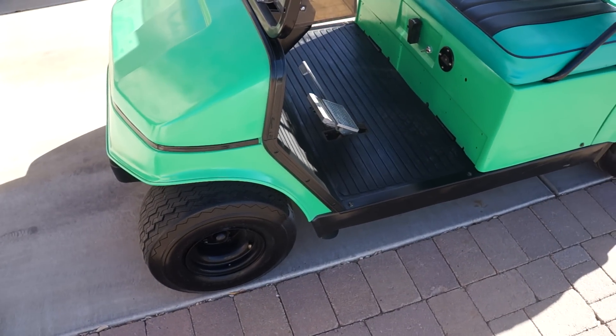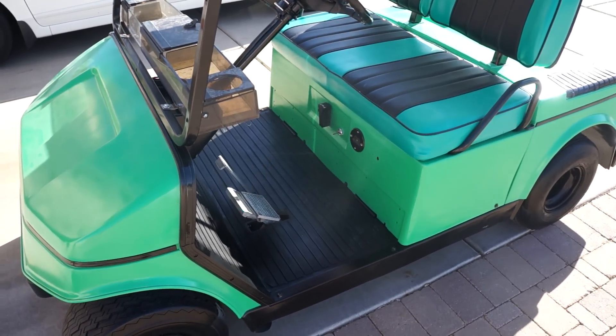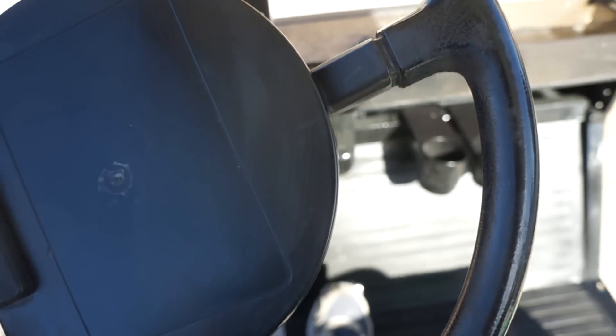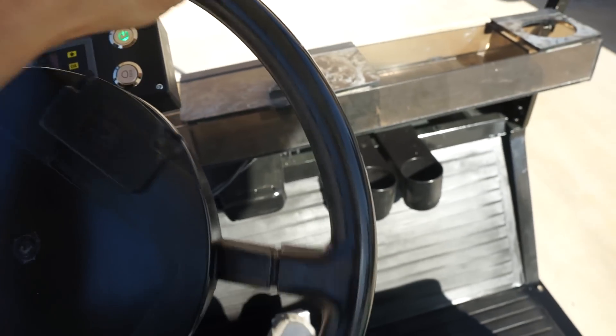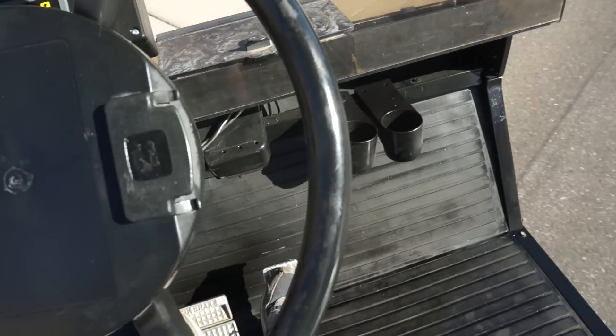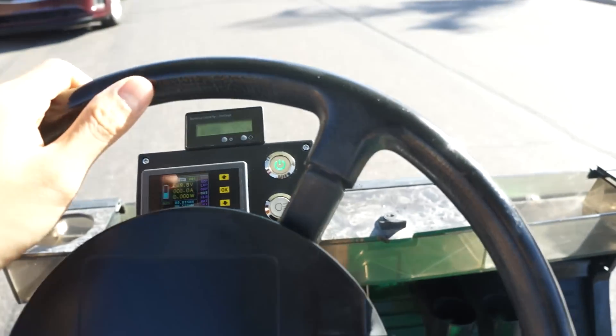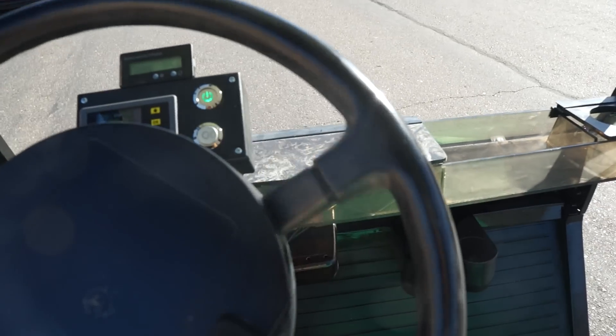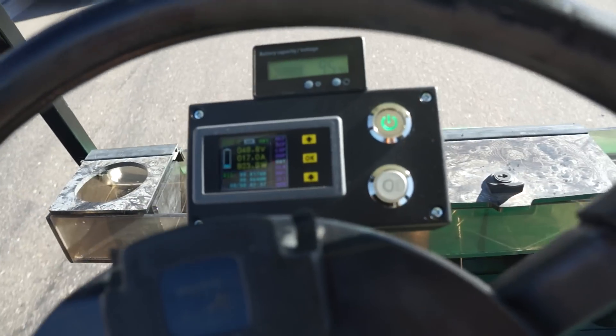I guess I can take you on a short ride. It's pretty bumpy — it's a golf cart, not my BMW. It's a really old cart, not one of those souped-up new EZ-GO models, so it is pretty bumpy. But it's moving pretty good — like I said, 22 to 23 miles an hour.